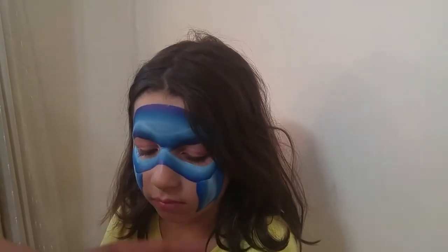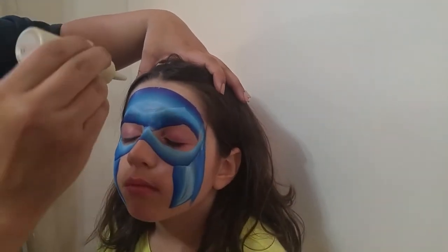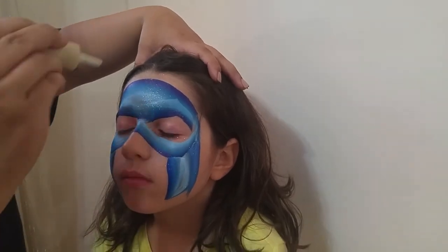That's it for the blue. Here you add some superpowers — close your eyes, please. I ask them if they want superpowers, and they get glitter.